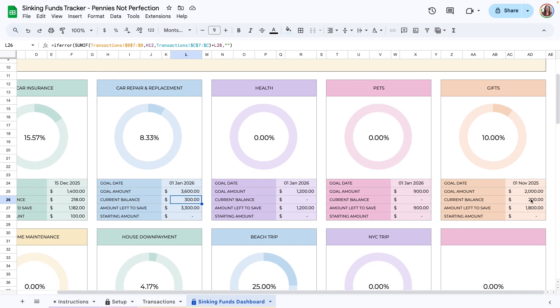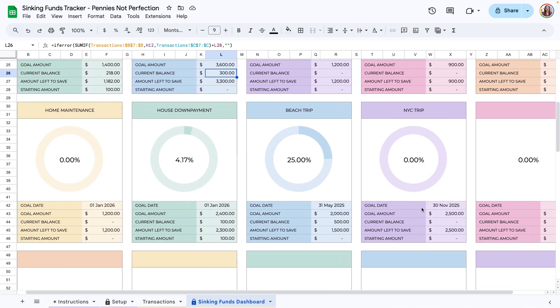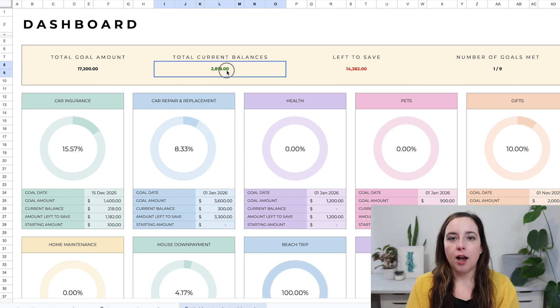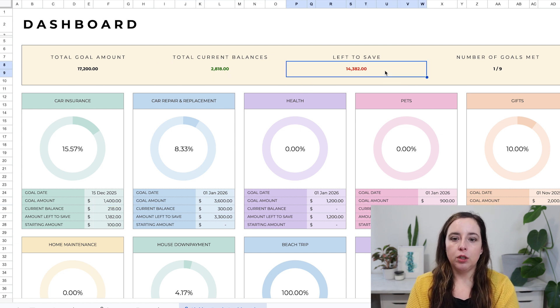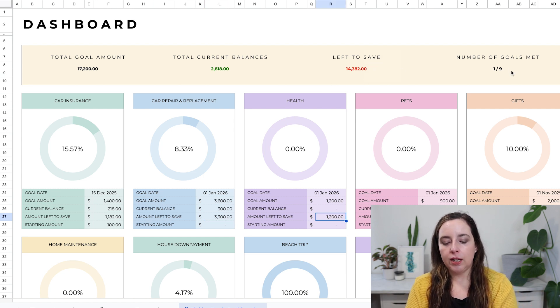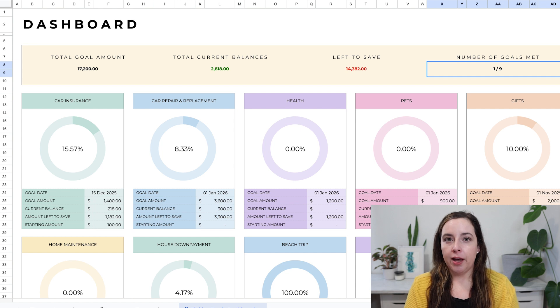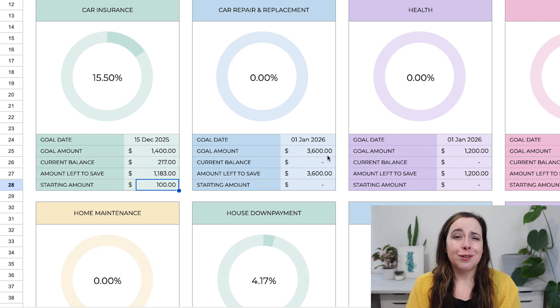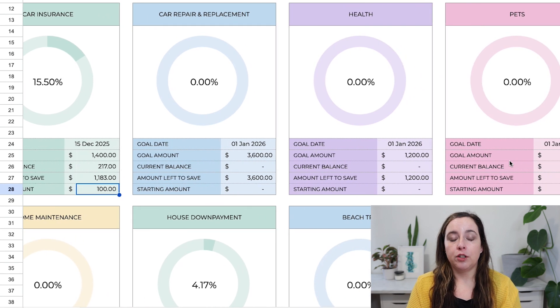Everything from the other tabs is calculated here on the dashboard — you don't have to do anything. It's a visual overview showing how much you've already contributed and how much you have left on your goals. At the top, it shows the total goal amount, how much you want to save across all sinking funds, the current balance, and how much you have left to save. Below that, each sinking fund is shown individually with the name, goal date, goal amount, current balance, amount left to save, and starting amount.